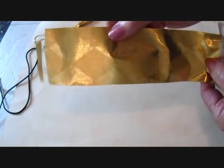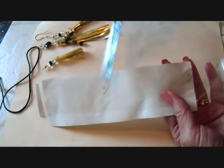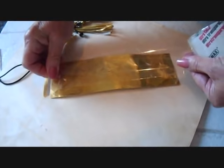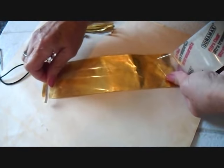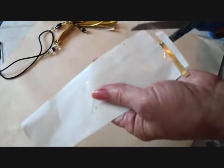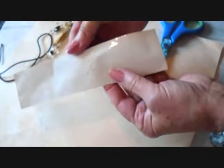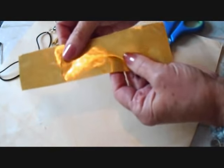I cut a strip of the gold gift wrap and I placed a strip of clear packing tape on the back. And I'm going to place one on the front as well. And I'm going to trim this to where the tape is. Now I have a strip that is protected on both sides.